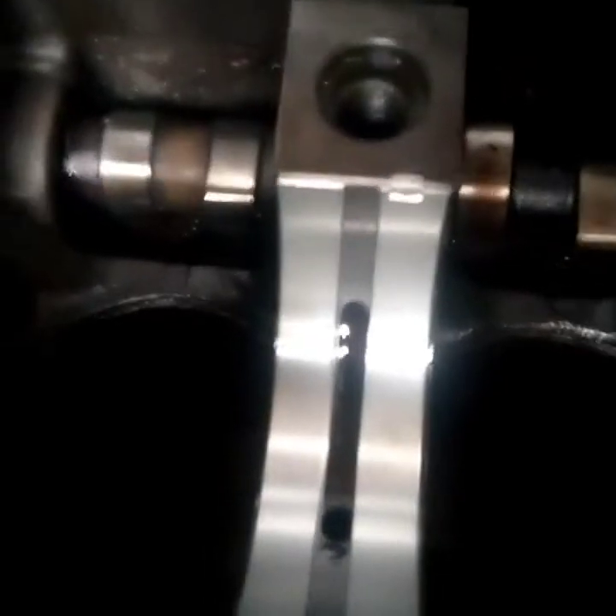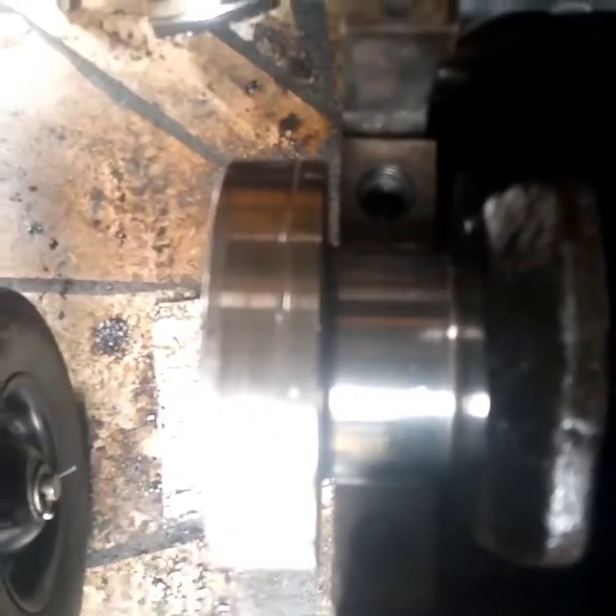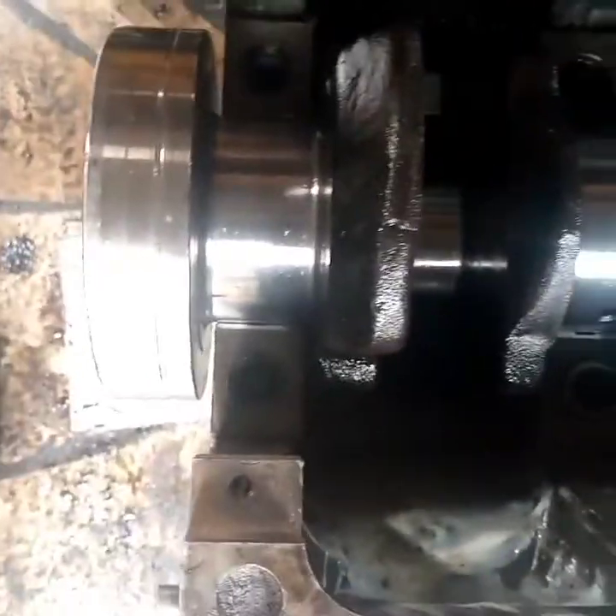Put grease there so that the grease will help you hold the thrust washer in place. By the time you install the crankshaft it will not fall. Make sure that you check it very well. You can see now I've placed my crankshaft — my crankshaft is there. Remember at this stage don't turn your engine because the main bearing caps are not yet installed. If you turn the engine it will displace your main bearings.